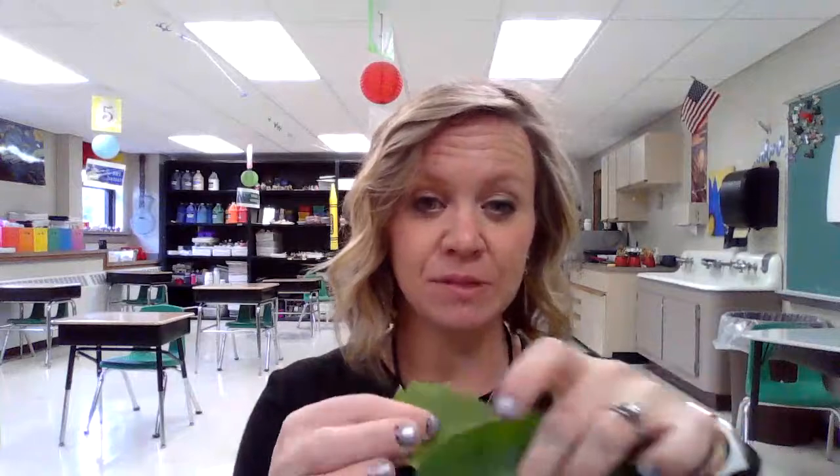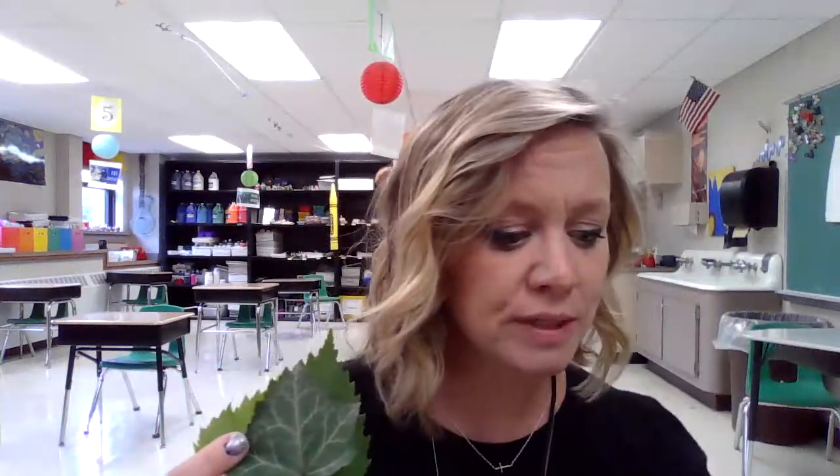I went outside here at Weedsport Elementary and I just found some different sizes, some different shapes from the trees that are around here. So you can go ahead and round up about five leaves or more and then when you come back inside you're going to need a white piece of paper and a peeled black crayon — just a little random black crayon that has no paper on it — and then you'll need a box of crayons that have most of the colors in them for this.